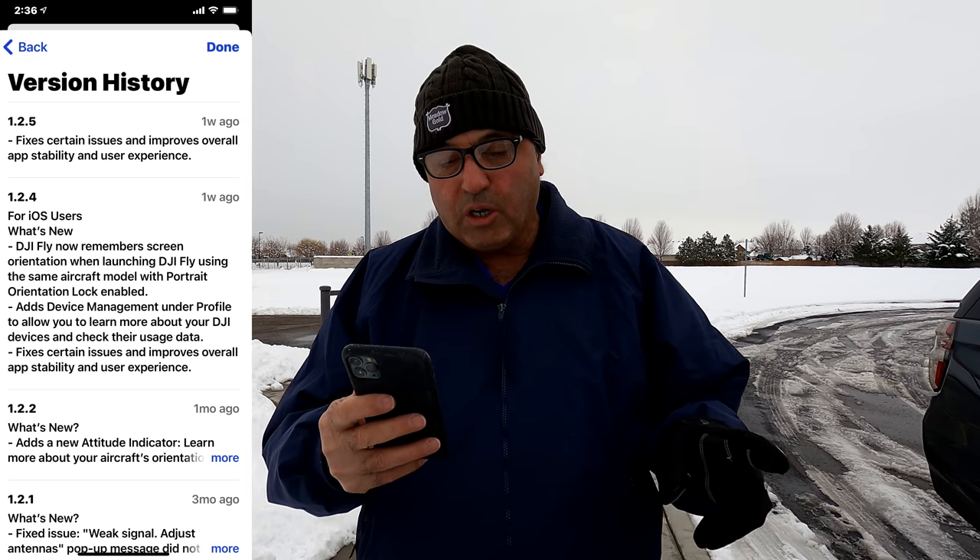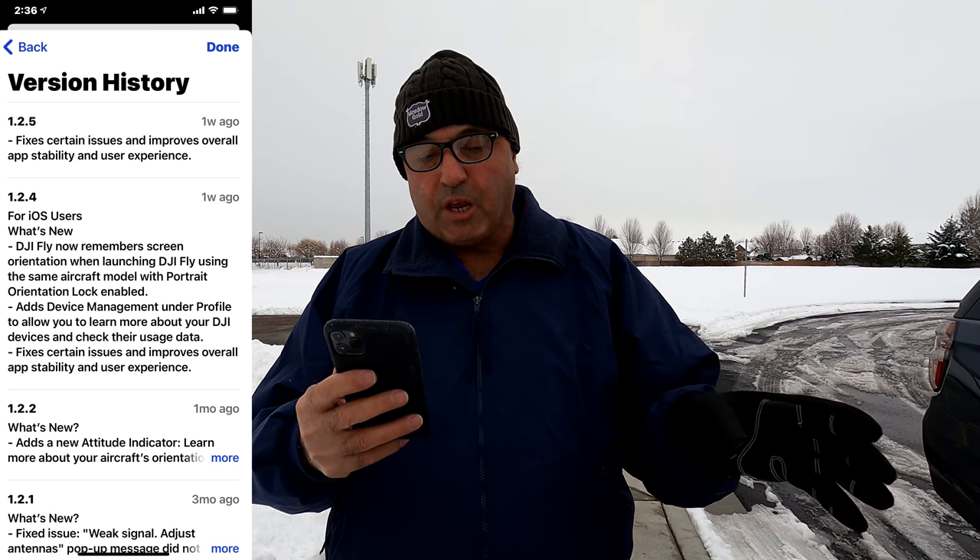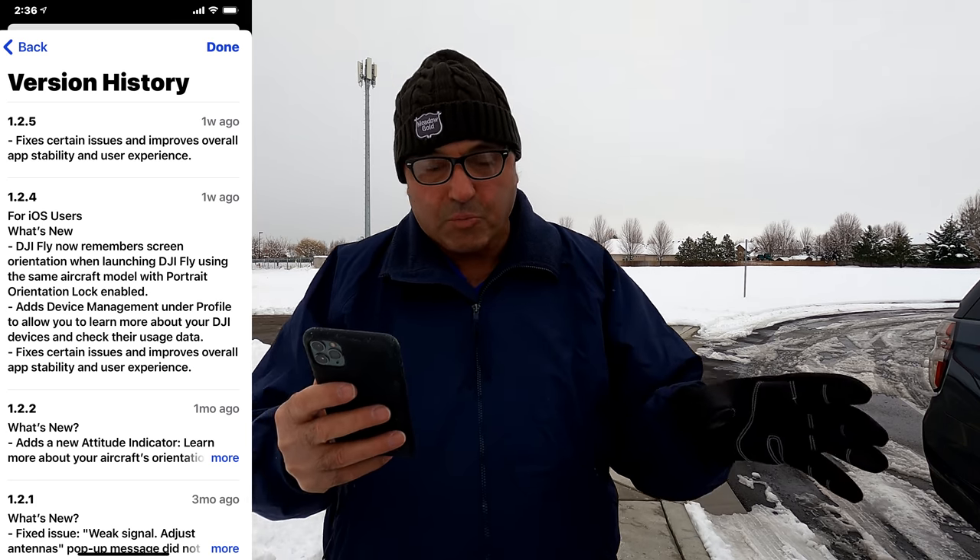There's all this controversy going on about the app update. So I'm looking at my iPhone — I have my notes on the app update. I'm currently on the Fly app, this is for iOS for an iPhone. I'm currently on version 1.2.5. The notes on that one are: fixes certain issues and improves overall app stability and user experience.